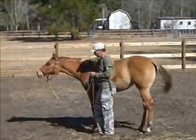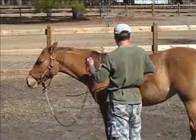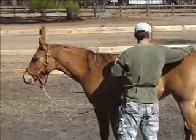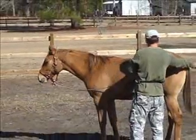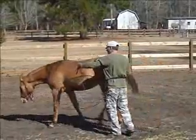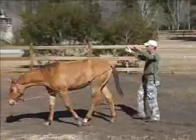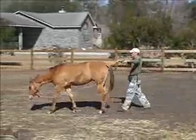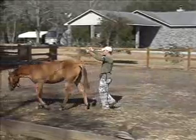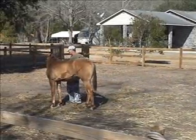Now I'm going to show how we transferred that to long reins. Since we've started going forward with a point and a little bit of pressure using the butt rope, I put the reins around her — point, apply a little pressure. When I say little, I mean very little: maybe three or four ounces. It's just a cue, not forcing her to go forward. The first thing you want to teach her is to whoa, and she responds to that very nicely.